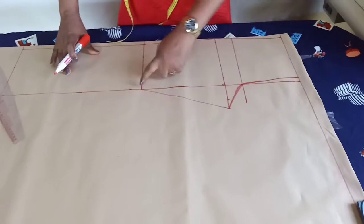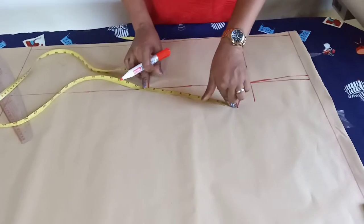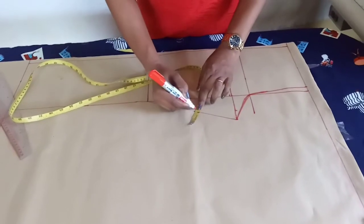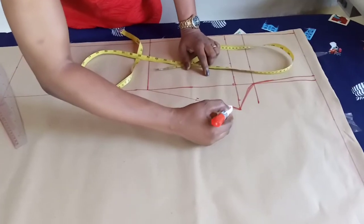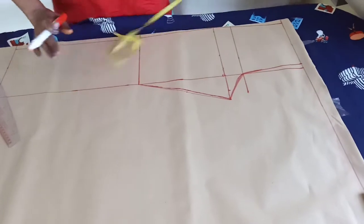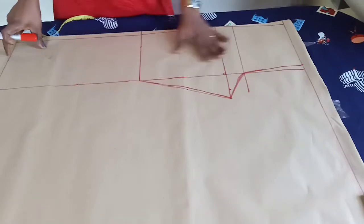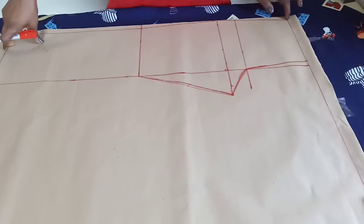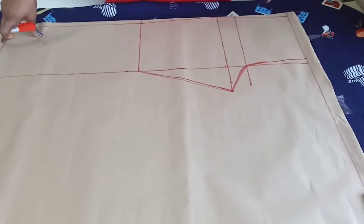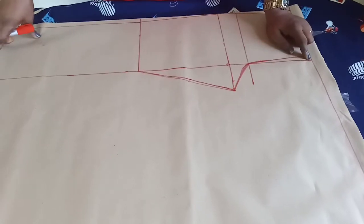I'll check the midpoint here — I have nine and a half, so the midpoint is four and a quarter. I'll come in by a quarter inch. That's it. We'll cut it out; this is just the pattern for a free pant trouser for a little girl. We don't need a waistband since I'll be using elastic. This is how to cut the front piece, and next I'll show you how to cut the back part.